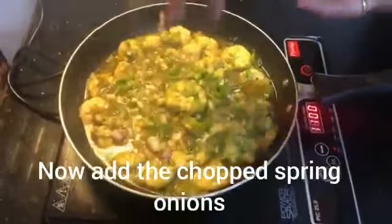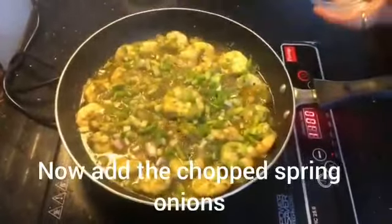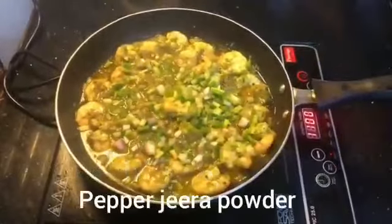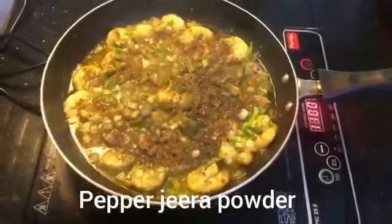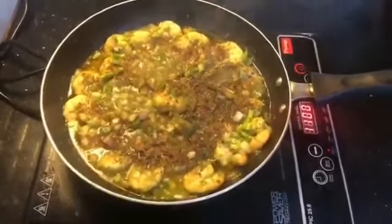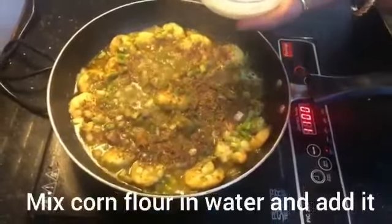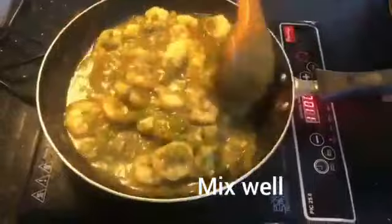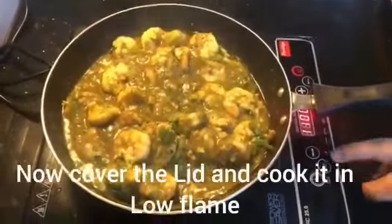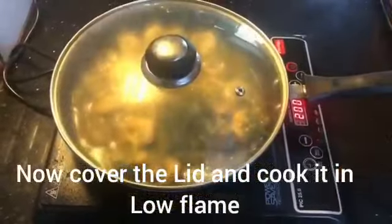Put it in spring. Put pepper jeera powder. Put it well. Add corn flour. Mix it well. Put corn flour in low flame.